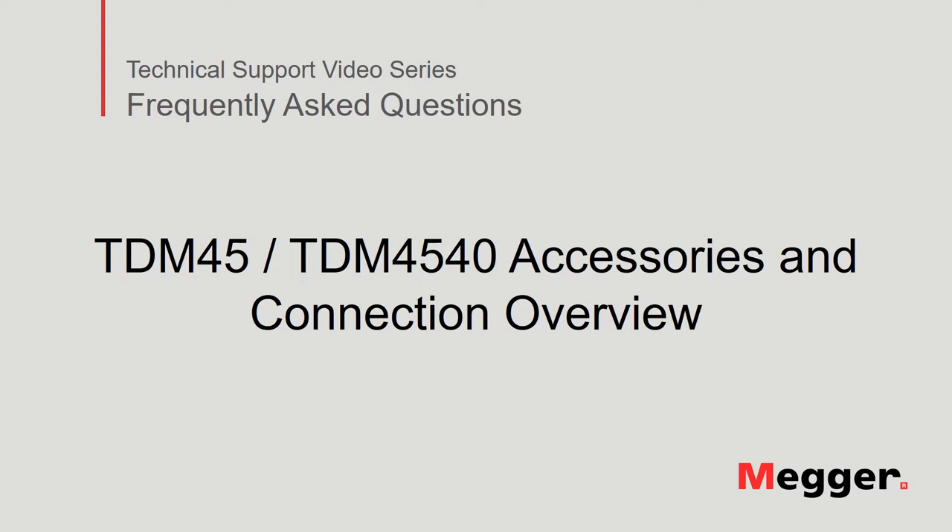Hello. Welcome to Megger's technical support video series, Frequently Asked Questions. In this video we will discuss the accessories and connections for the TDM45 and TDM4540. Let's get started.